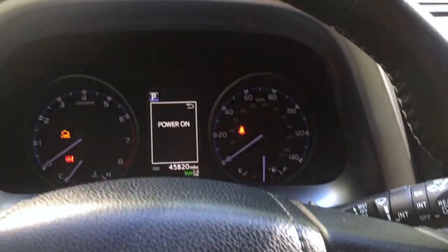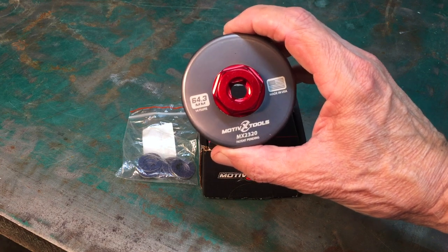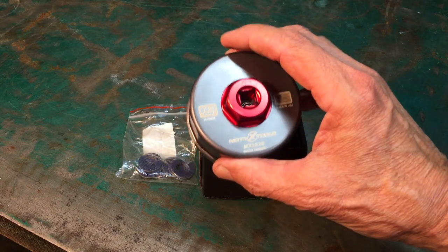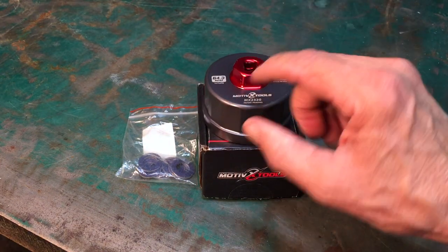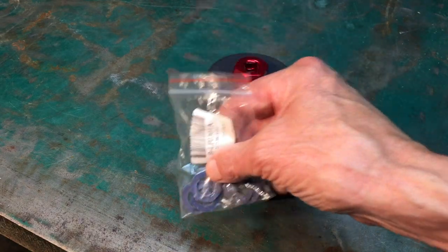Down below there'll be a link to the page where I bought the Motivex Tools MX-2320. This is advertised to fit any and all Lexus and Toyota oil filter cartridges. Lifetime warranty, made in America. I'll also put a link to the crush washers for the oil drain bolt.